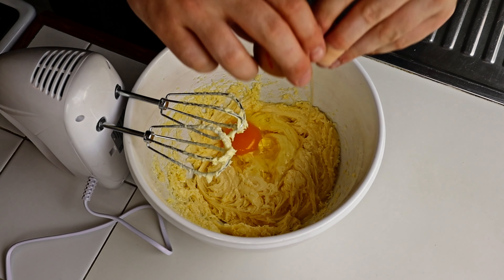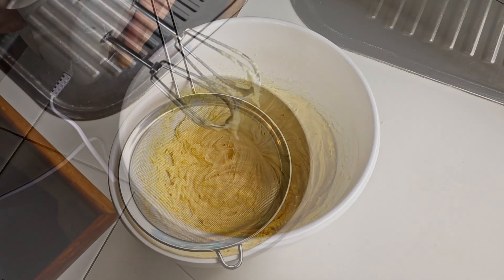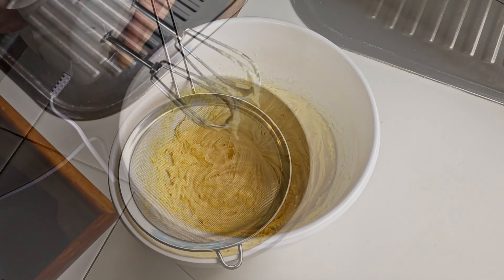And caster sugar. Using an electric beater, cream the butter and sugar together. Don't forget to preheat your oven to 180 degrees Celsius or 350 degrees Fahrenheit, fan bake. Then add three eggs, but mix in each one separately.